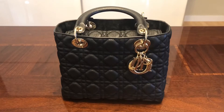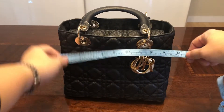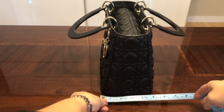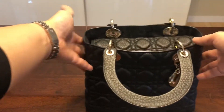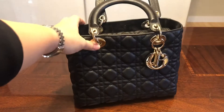I'm going to do the measurements first. It is about nine and a half inches wide, about eight inches tall, five inches on the bottom and three inches on the top, so it does taper up. It's wide enough that you could fit almost everything you would ever need during the day in there.